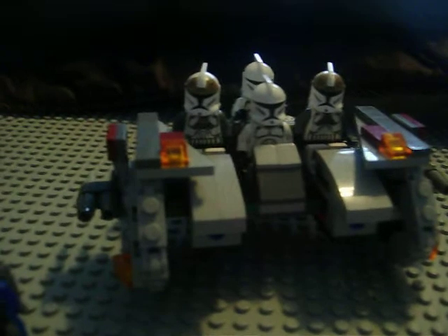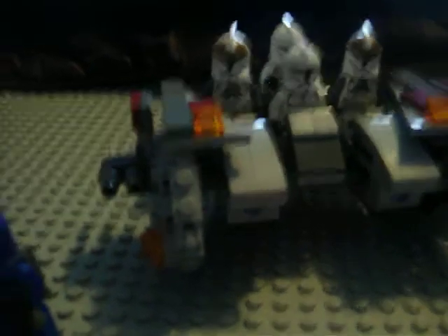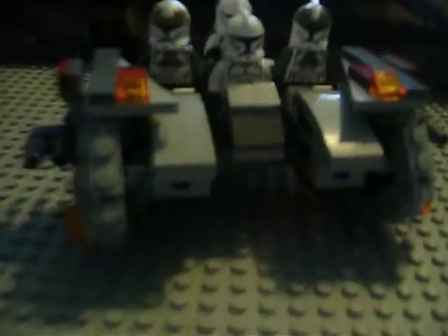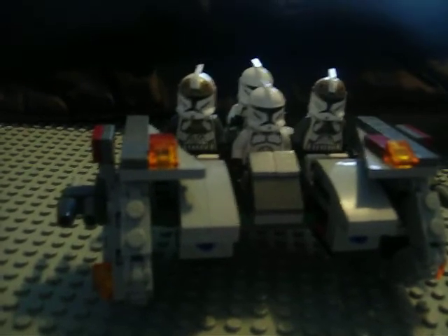While I went to Brick Fair yesterday, I picked up the Clone Walker Battle Pack, like I mentioned. It does have the guns — they just dropped off before this review — so you'll see the guns show up in later videos.